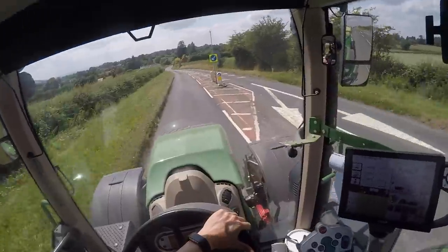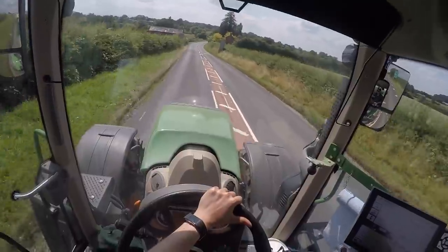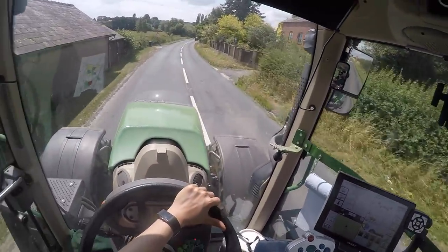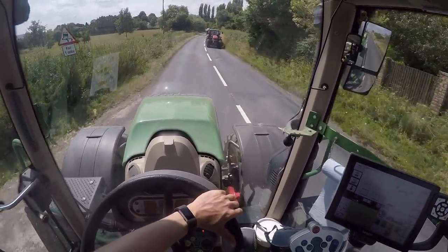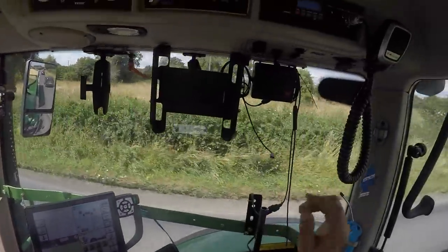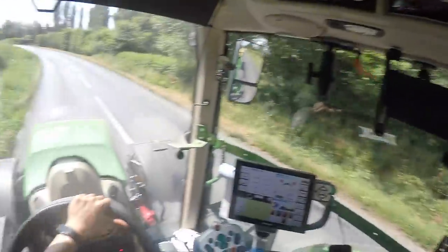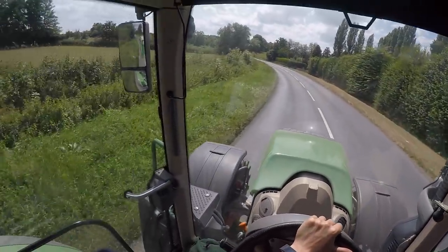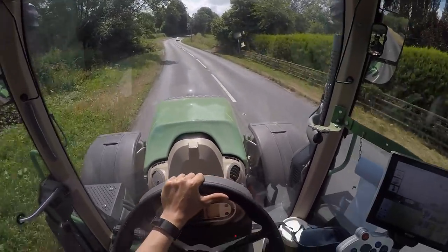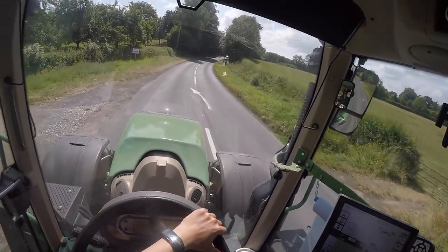This might seem basic but I'll mention it anyway — wearing my seatbelt, because I know a lot of people don't. There's the other lad going past. We've got CBs as well, which is always useful.